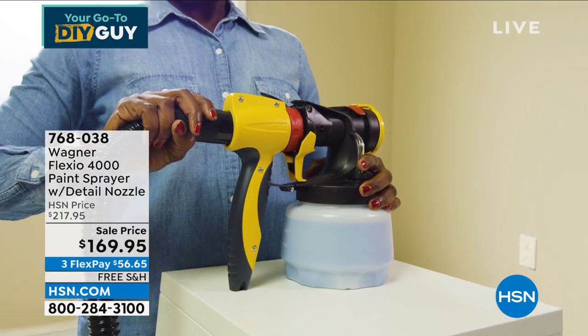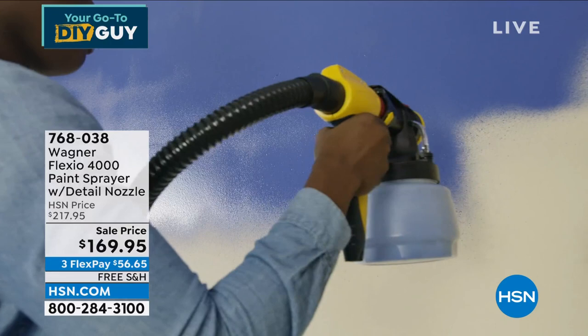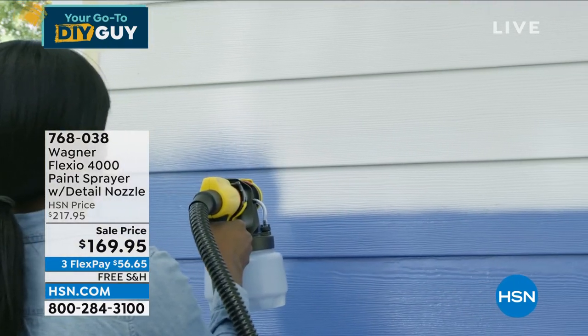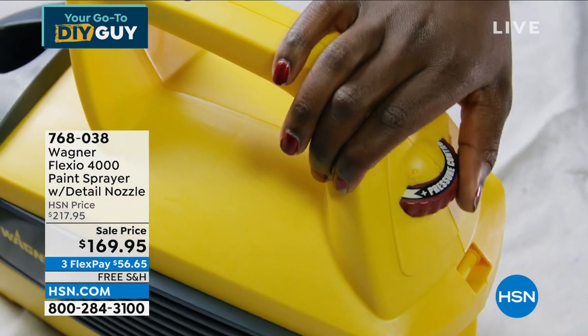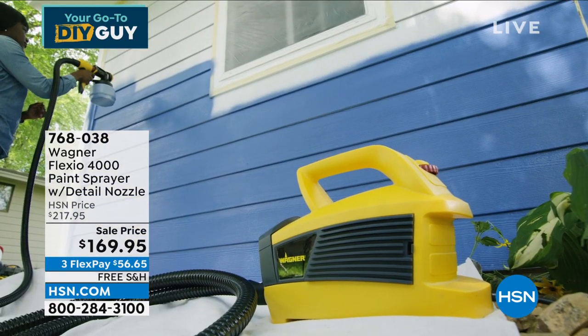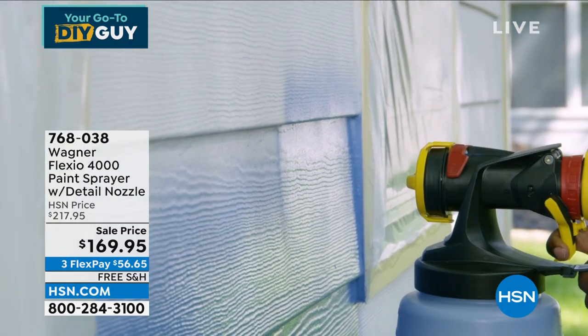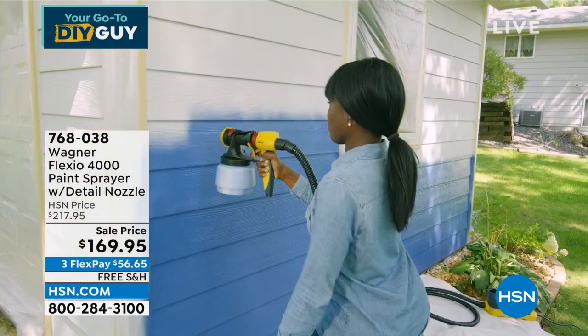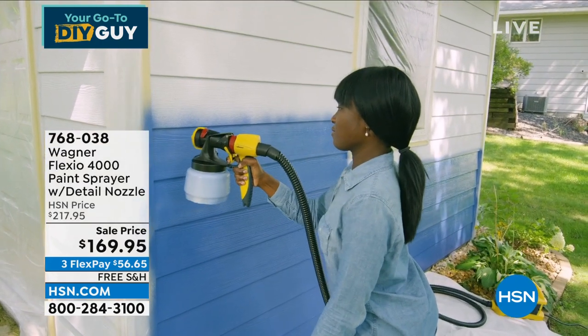Lou is coming up. Lou, give me a quick promo on the Wagner Flexio — you and I love this item. This thing is fantastic. I just painted a deck with this and it makes short work of any job. You can adjust everything from the spray angle to how much product is coming out. Your paint's going to go further, dry faster, and you're going to get that job done up to five times faster than a brush and roller.